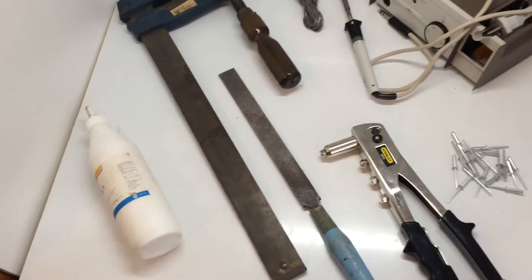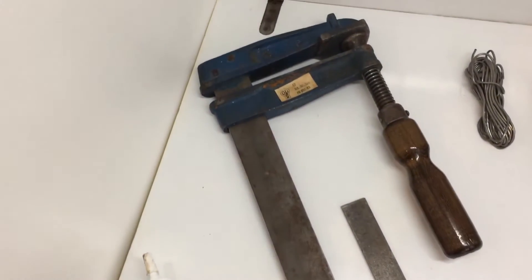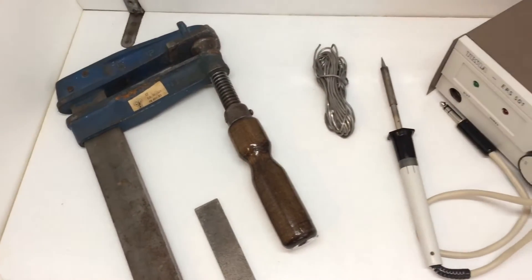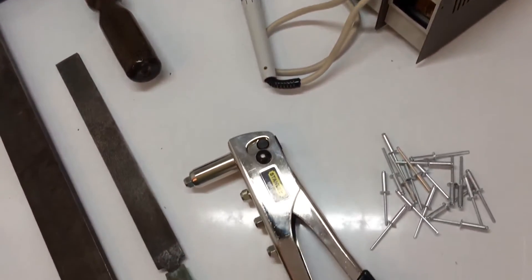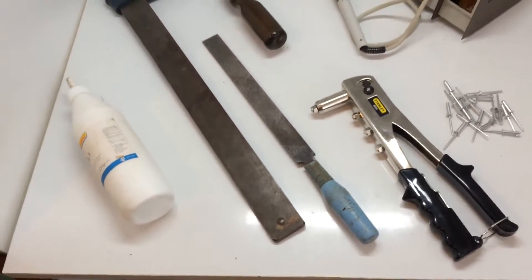Then you will need these tools: wood glue, wooden clamps, a soldering iron, a wire stripper with wire and a file.